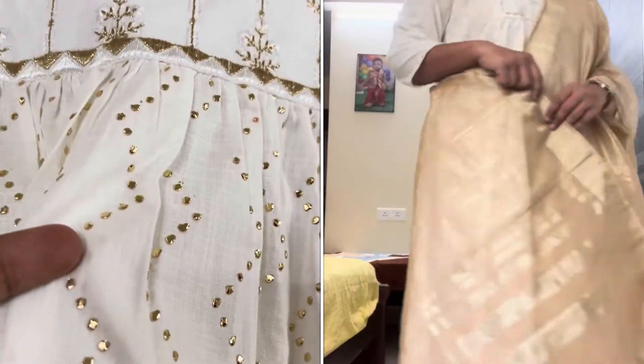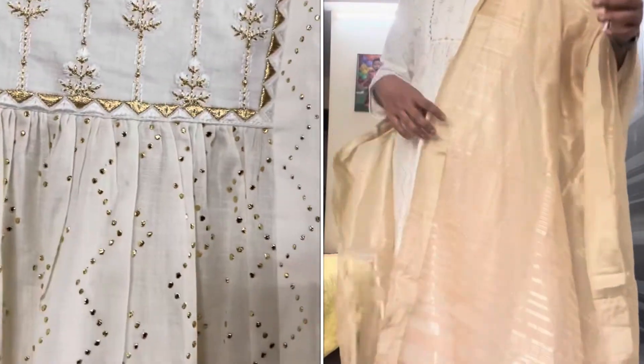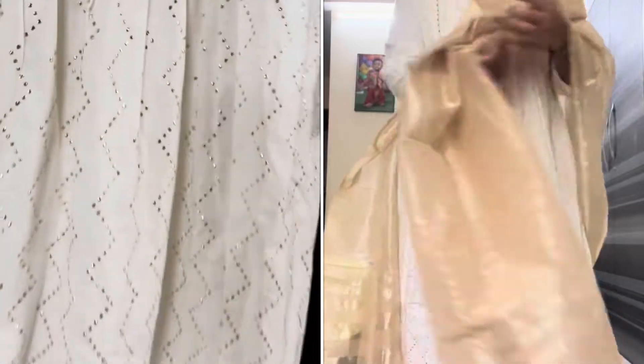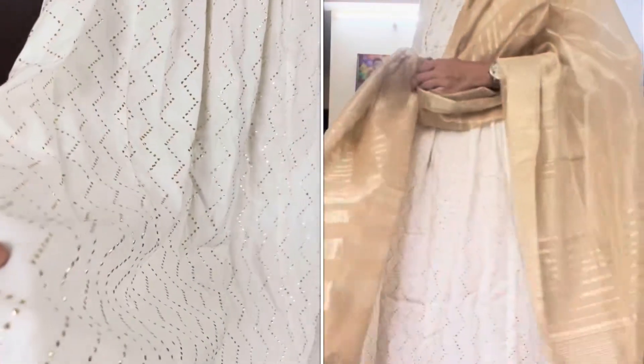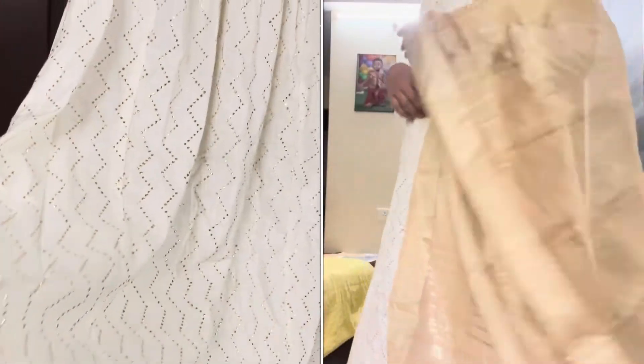These gold dots are very strong. Even if you wash it, you can do the lace detailing. It's a very decent look.